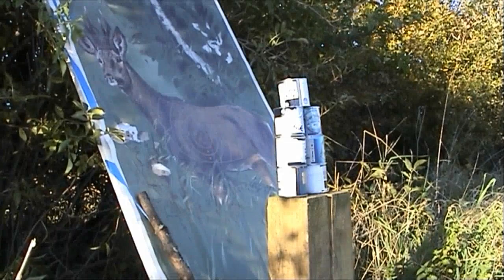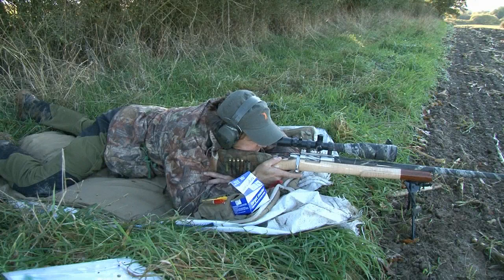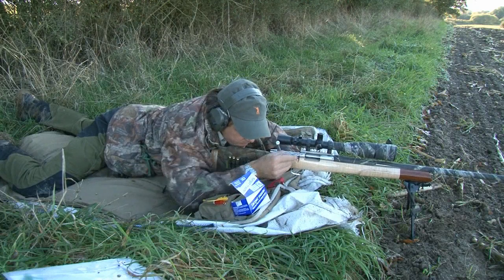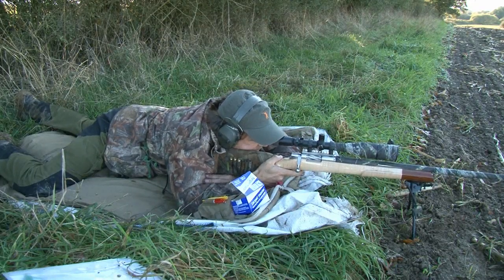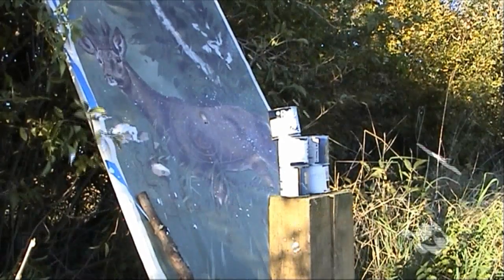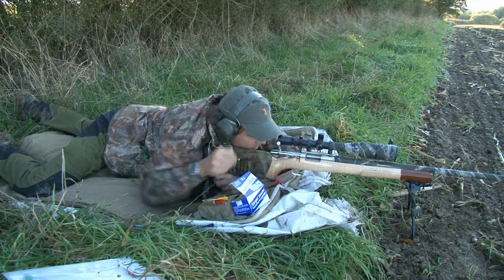I'm going to put one in the zero target first so I can see where it's going. Straight through the middle of the yellow — that's a good sign. If we're doing this rapidly, we wouldn't move our head or anything else; we would reload with minimal movement on the target. Right, top paint pot in theory... top paint pot it is, although it took the bottom one with it slightly.